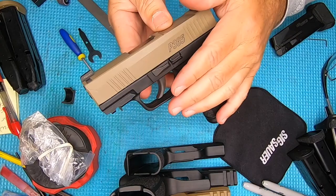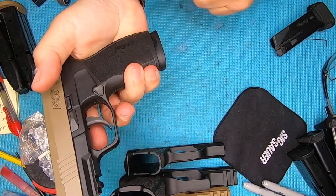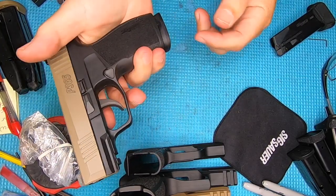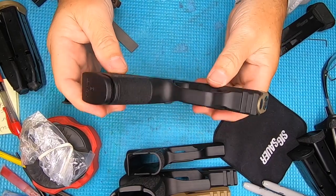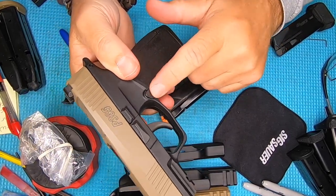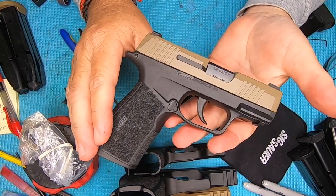We are going to take this to the range and shoot it to test it out. Even with the SIG P365 mag release in it, the mag release still works — not optimal, and I'm sure Kevin has the X Macro mag release ordered for it. Not sure why it was missing from the frame when he bought it, but it wasn't a lot of work overall.